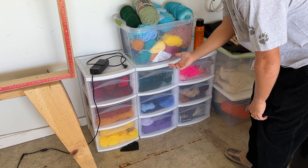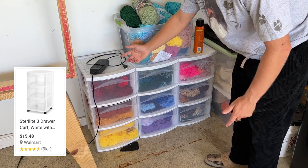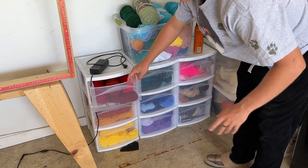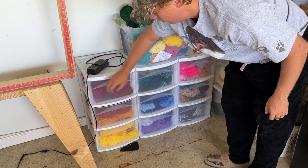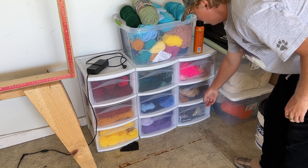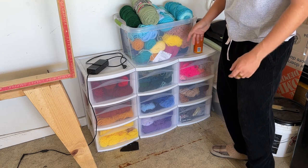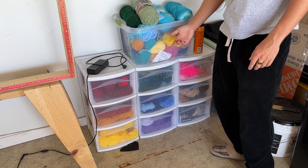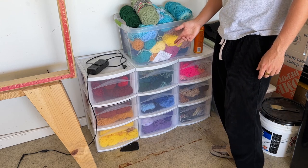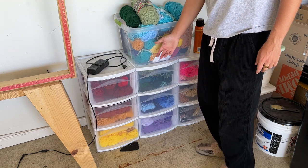Next up is where I keep all my yarn. I highly recommend buying Sterilite drawers — I got them at Target for about $10 each. It's a much easier way to keep your yarn organized, especially by color. I have them organized by Roy G. Biv: red, orange, yellow, green, blue, plus some browns and grays. I buy all of my yarn from local craft stores — Michael's, Joanne, Hobby Lobby, or wherever's near you. Even Walmart has some. They're relatively cheap and it's a nice way to keep everything organized.